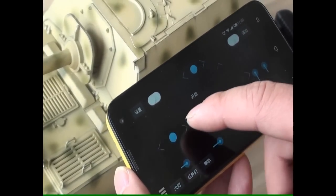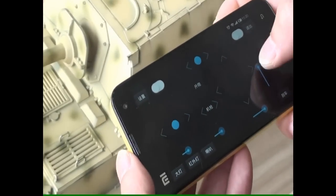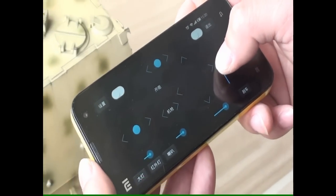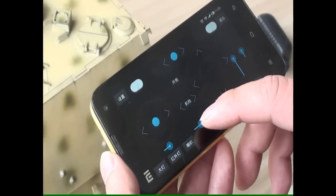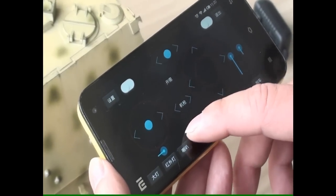This is steering, and this is trim — trim for steering. Throttle is here. There is also a throttle trim. This is for the stabilizer.